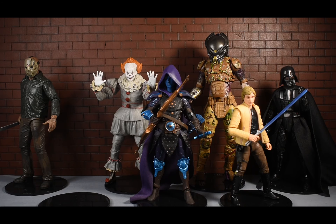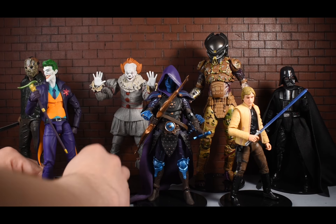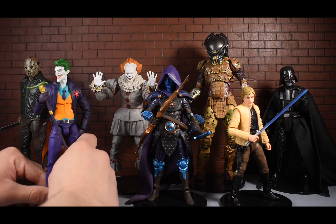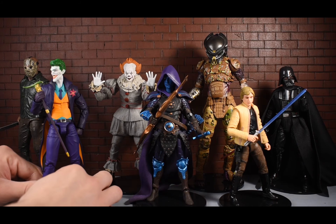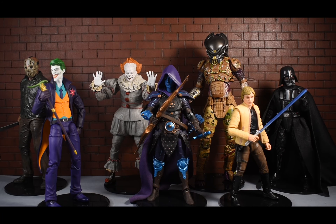Mezco figures do come with stands, but it would be nice to have display stands like these that you could hide for toy photography purposes - they just don't work for Mezco. It is nice to know they work for DC Essentials though, because this Joker was a pain to stand up. These all look really nice. I do recommend these stands - for only ten dollars, just buy them. They work pretty well and they're fun to use.